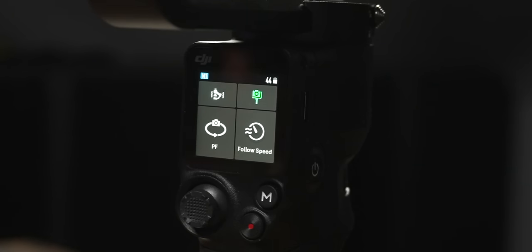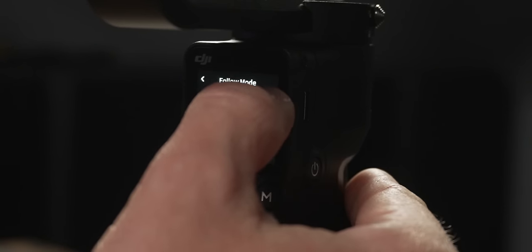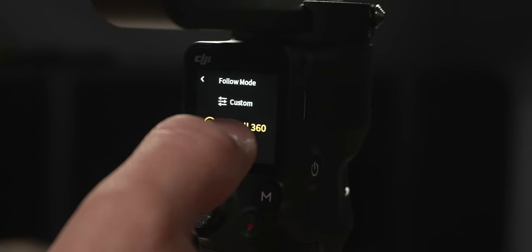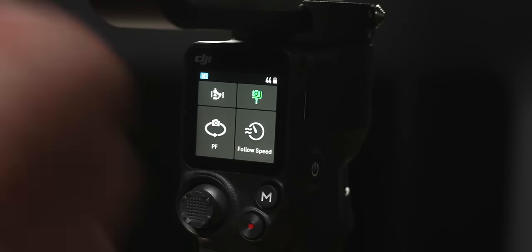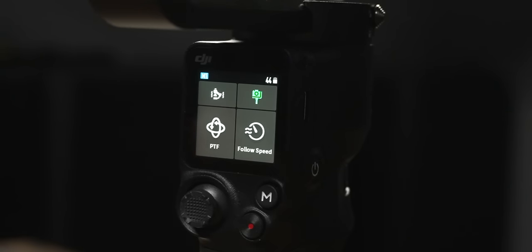The lower left corner button is your follow mode. Options include pan follow, pan tilt follow, FPV mode, a custom mode where you can lock any individual axis, and 3D roll which lets you put the camera in flashlight mode and do a 360 spin. Whatever you set in this follow mode is remembered for the mode you're currently in — so M1 set to pan follow will remain pan follow the next time you turn on the gimbal. You can adjust modes at any time depending on what you're shooting.